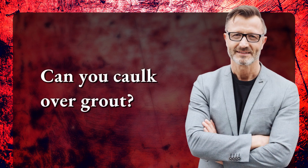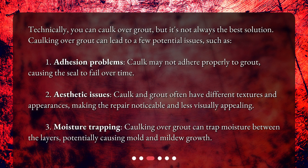Can you caulk over grout? Technically, you can caulk over grout, but it's not always the best solution. Caulking over grout can lead to a few potential issues, such as adhesion problems — caulk may not adhere properly to grout, causing the seal to fail over time.